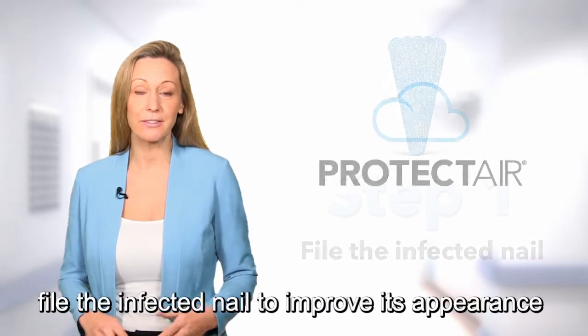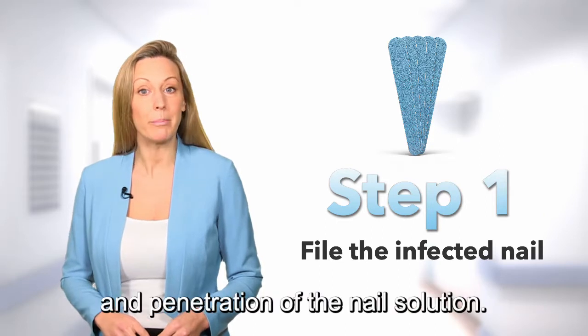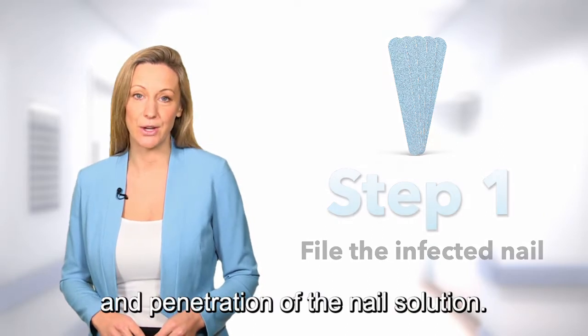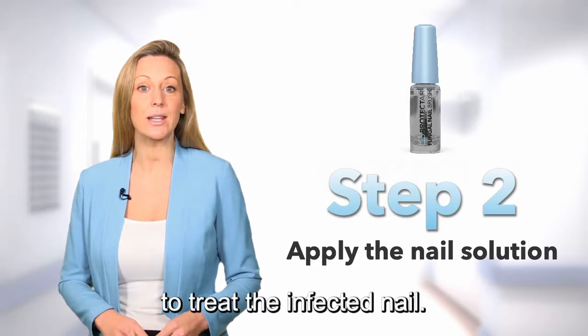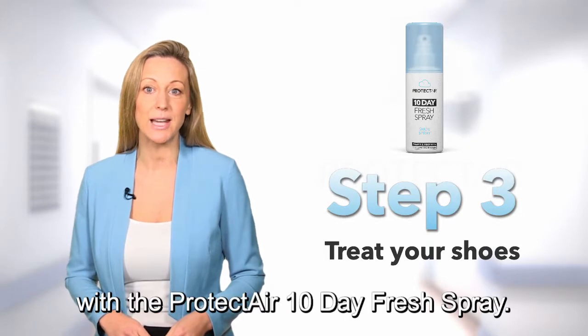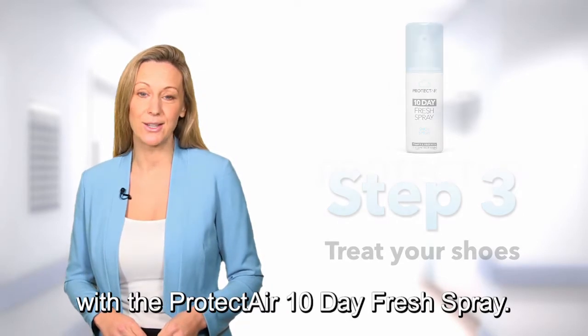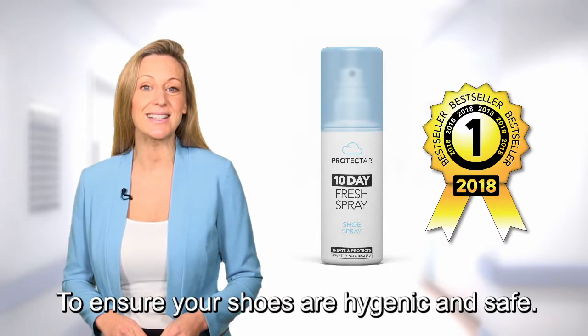Here is how it works. First, file the infected nail to improve its appearance and penetration of the nail solution. Then, apply the nail solution twice daily to treat the infected nail. Finally, treat the inside of your shoes with the Protect Air 10 Day Fresh Spray, also included in the kit, to ensure your shoes are hygienic and safe.